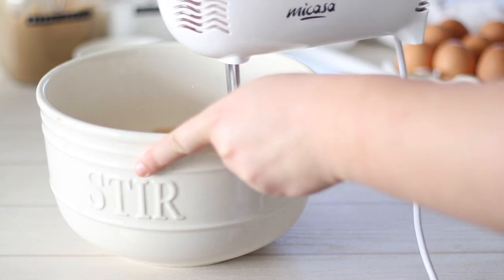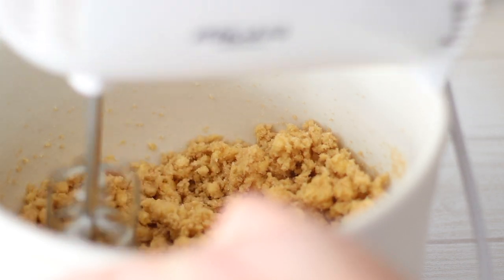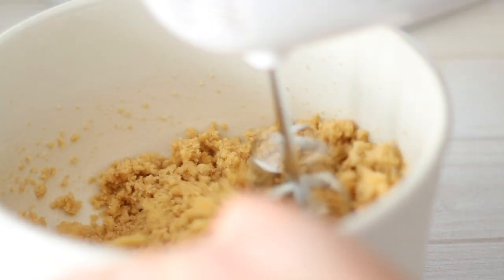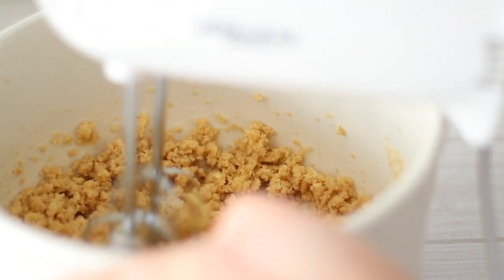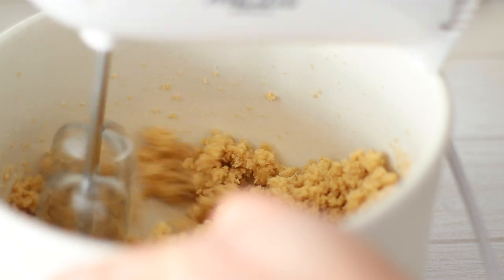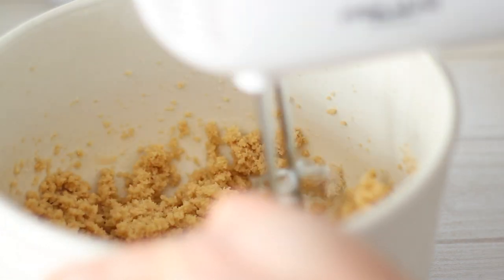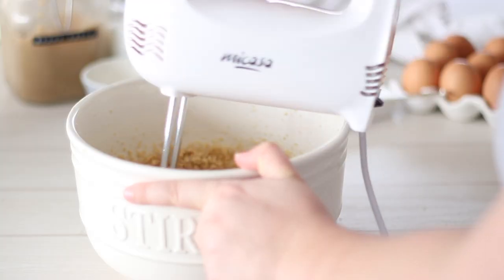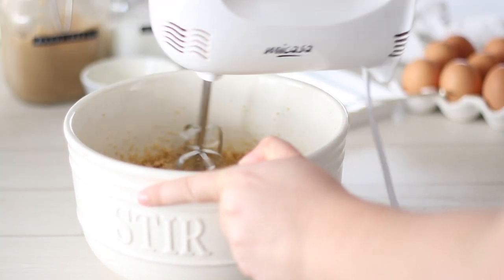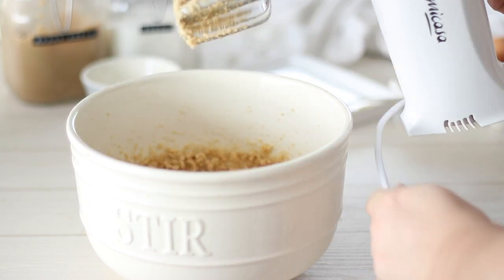Using a stand mixer, hand mixer, or just a whisk, cream the butter and sugars together until light and fluffy. This should only take about 3–4 minutes with a machine, but if you're using a whisk it might take a little longer. Fun fact — I've made these cookies so many times that I don't need the recipe. All the ingredients and amounts I know off the top of my head, although it's not exactly a complicated recipe, so there aren't too many ingredients to remember.